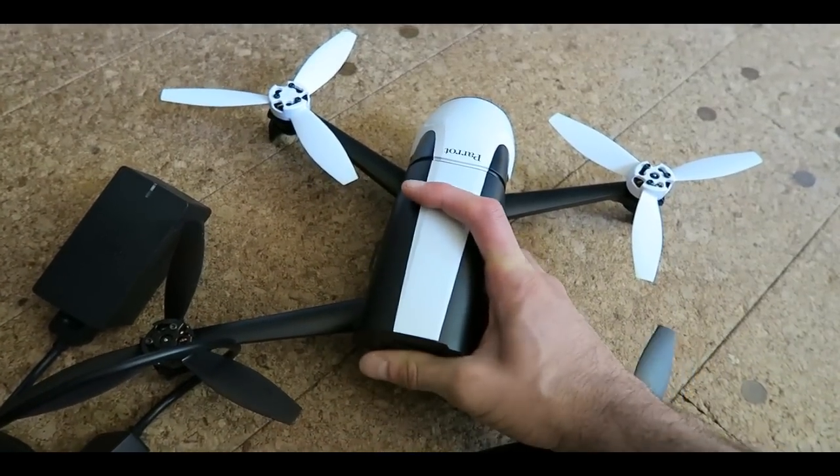We had to quit the application and relaunch it for the menu to actually show. Now we can see what the drone's camera sees. We pressed record, then took off, and now we can see each other. I'll try to fly it as close as I can to the camera.